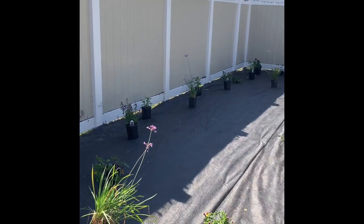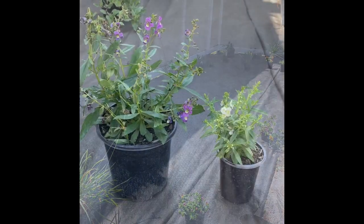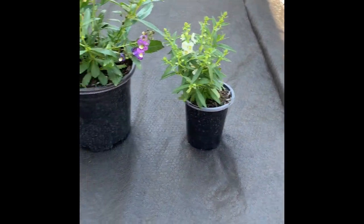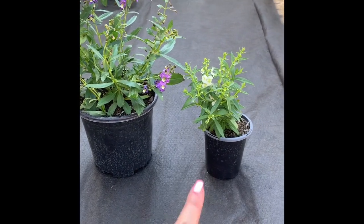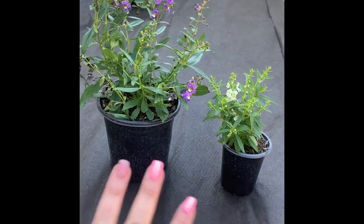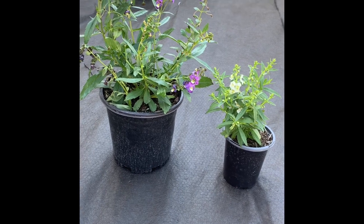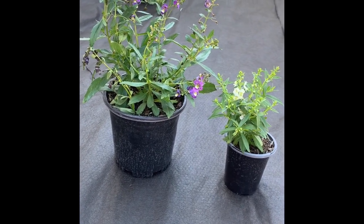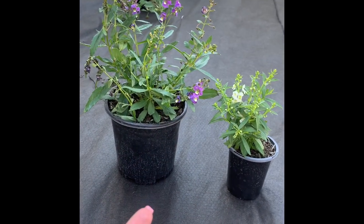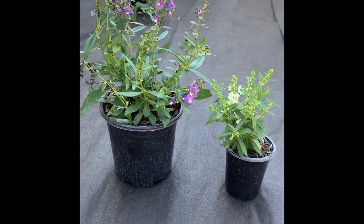Day two started off a little bit later for us today. I do plan to get these plants in the ground and shore up our sprinkler system today. We've got two plants here — they're part of the snapdragon family, but not exactly the same one. The one on the right is from the Serenita family — it's the Serenita White, also part of the snapdragon family. Both of these plants are attractive to butterflies, and the one on the left is also attractive to hummingbirds. They're great for borders, and they both grow about 14 inches tall. The one on the right can even be used in hanging baskets.